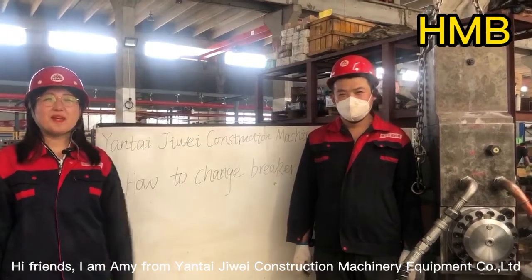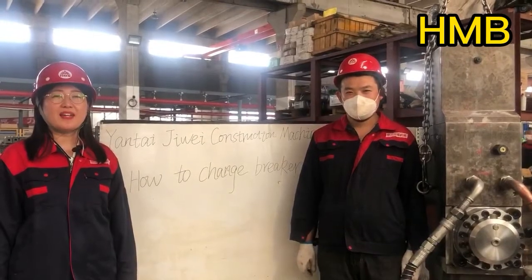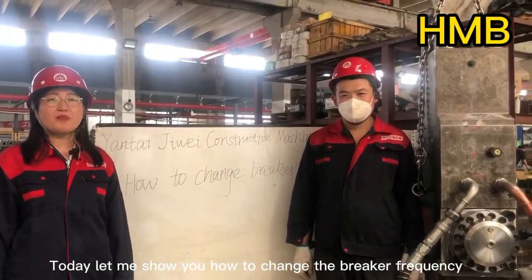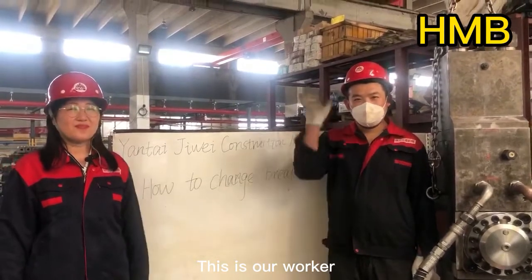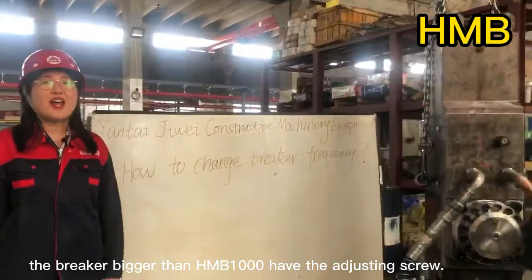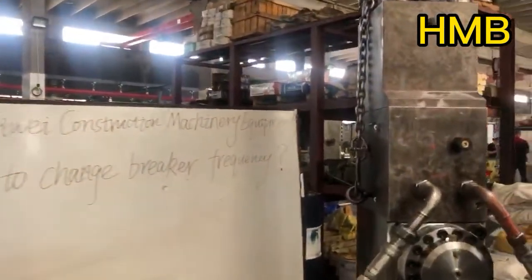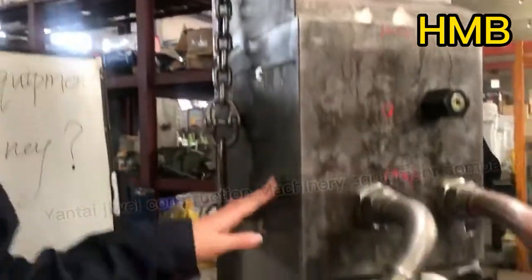Hi friends, I'm Amy from Yantai DV Construction Machinery Equipment Company. Today, let me show you how to change the breaker frequency. The breaker more than HMB-1000 has the adjusting screw. We will use HMB-1400 as an example.